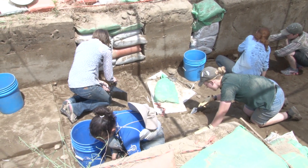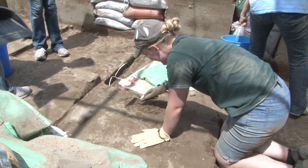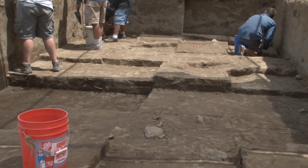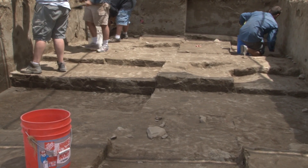Now that we have the sandbags out of the ground and the floor cleaned up, we can start to move forward on the 2012 OSU Archaeology Field School and the excavations for this coming summer.